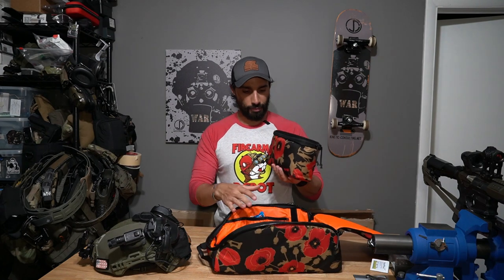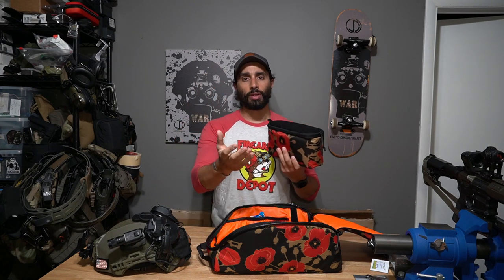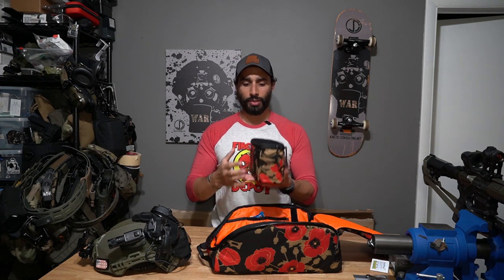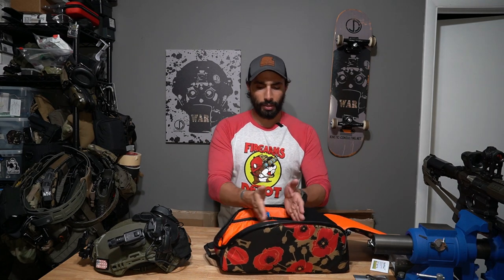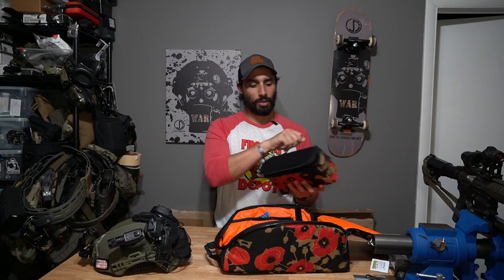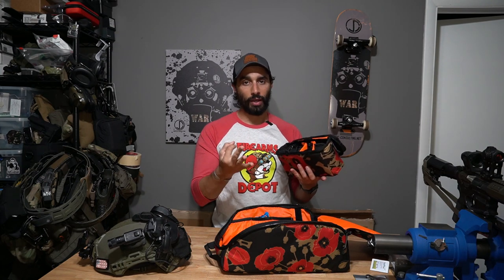What you can do with one of these pouches is pretty cool — you can stack them in a backpack and carry multiple sets. If you're someone that travels with a lot of night vision, this may be really useful. You can also stack a bunch of them in the helmet carrier itself — I think you could fit around three of them side by side to carry multiple sets of night vision.